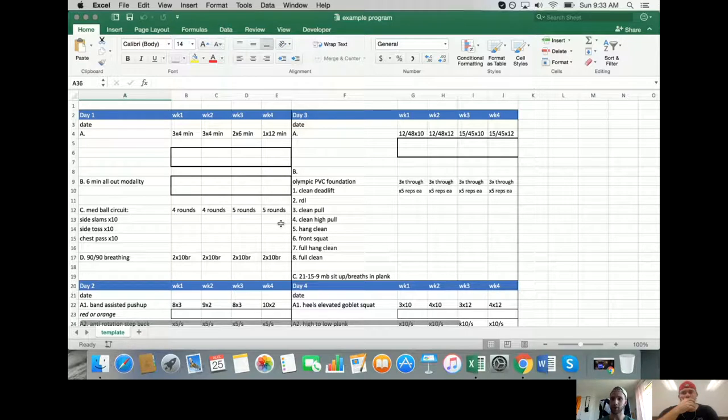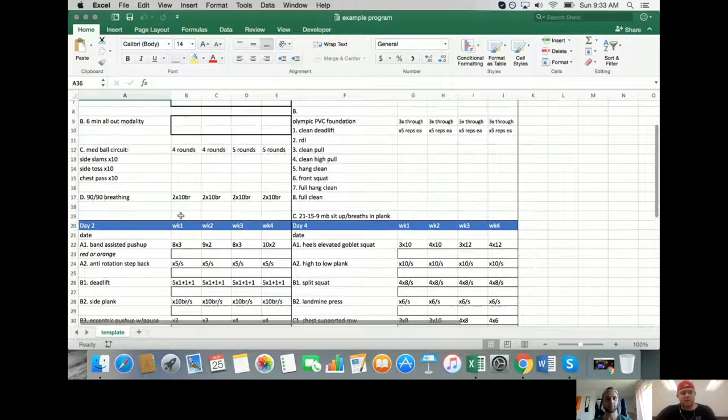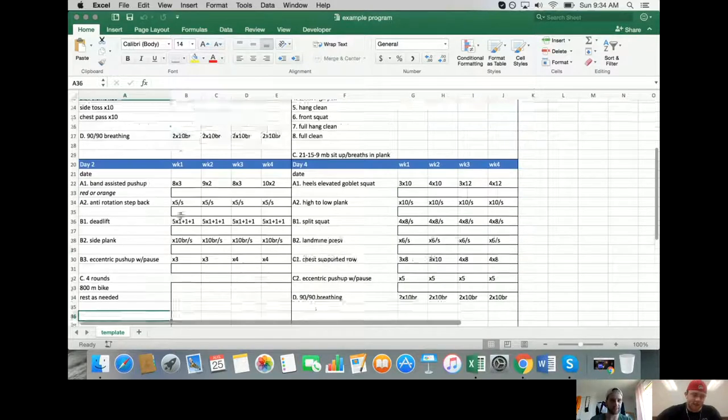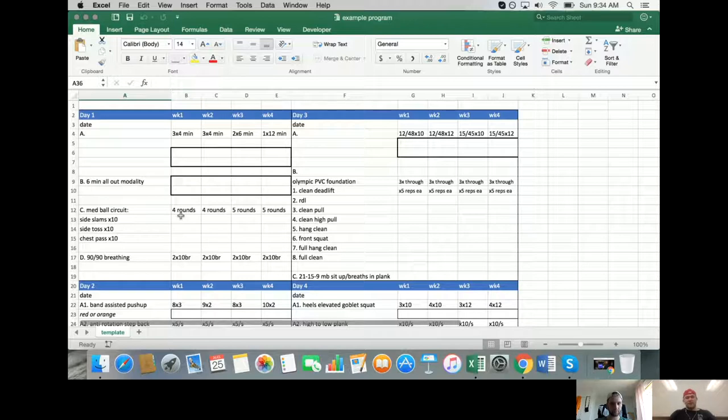Truthfully, Declan hasn't implemented the box-push side plank variation in this context because there are 15-20 people in the gym at once, making it hard to coach that level of detail to one individual while managing everyone else. In a one-on-one situation with significant dysfunction, he absolutely would go that route.